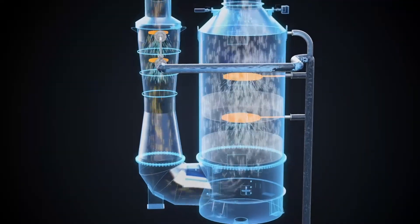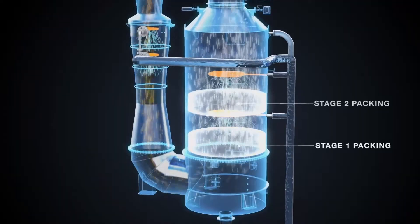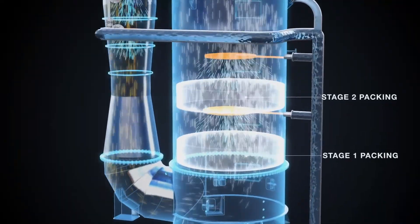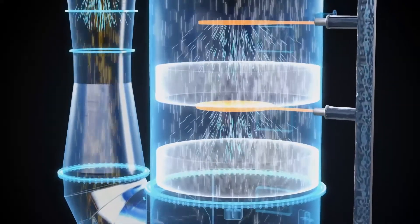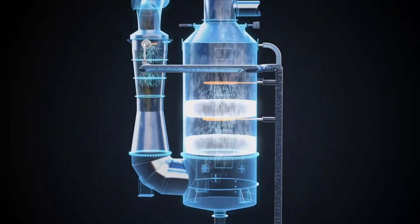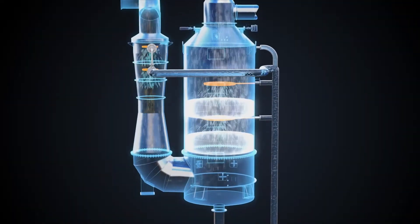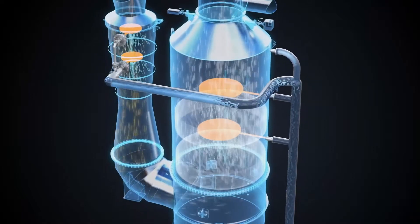As the exhaust gas continues to the scrubber body, seawater is introduced in two more stages of spray, ensuring maximum water droplet spread and complete mixture of the gas and water. This mixing process is essential in the art of exhaust gas cleaning, as the more thorough the mixing of exhaust and seawater, the more efficient the scrubbing — in other words, optimal sulfur oxides reduction.